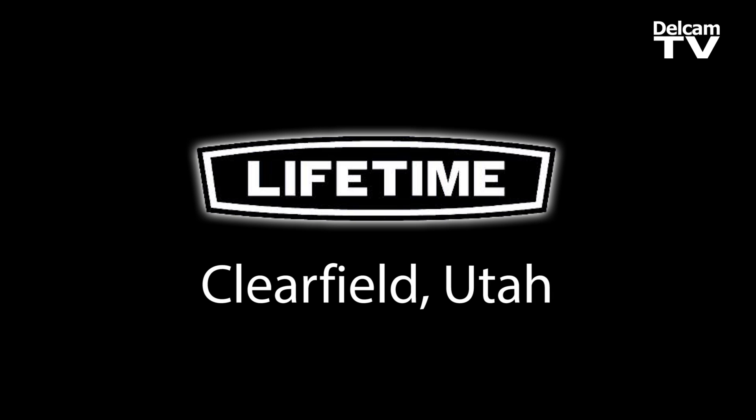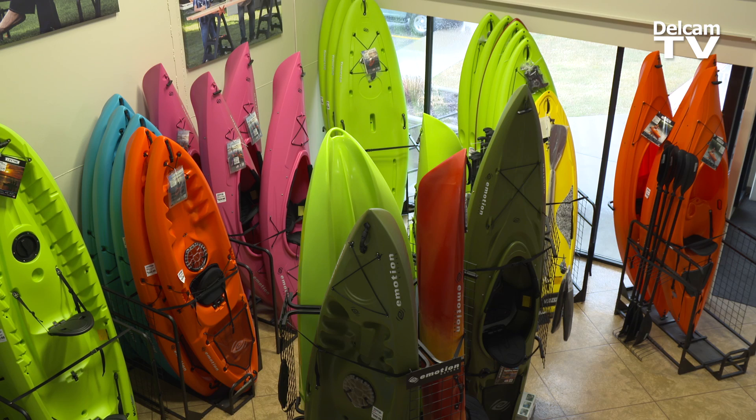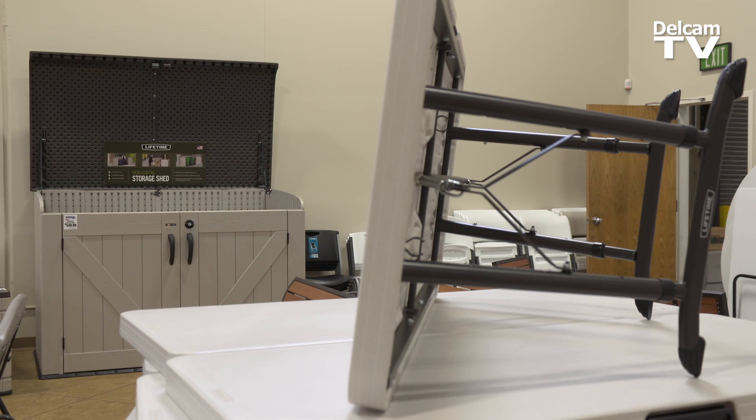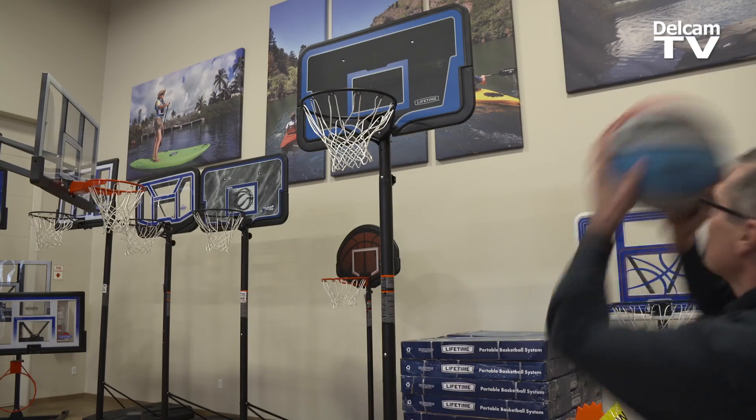We try to be the best in the business. We look for new designs to do. Parts get a lot more complicated, so we've got to be a lot more creative in our machining. We make kayaks, sheds, tables, chairs. We have retail stores, we sell on the internet, big club stores.